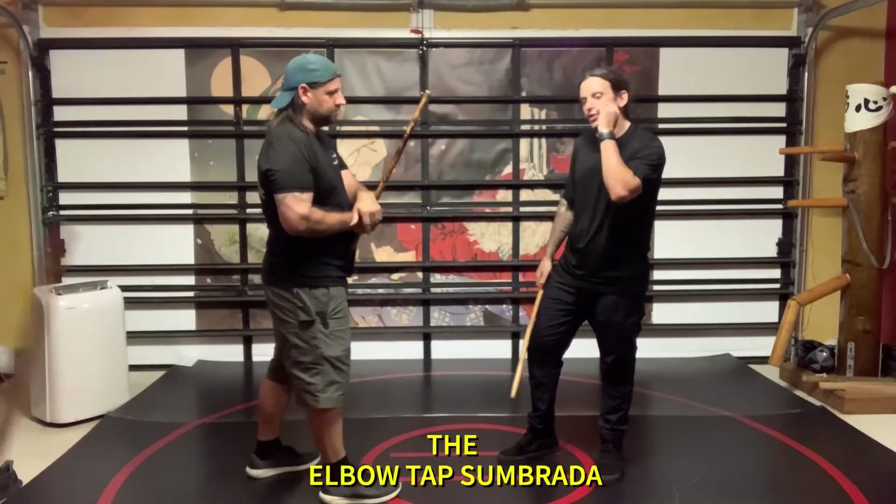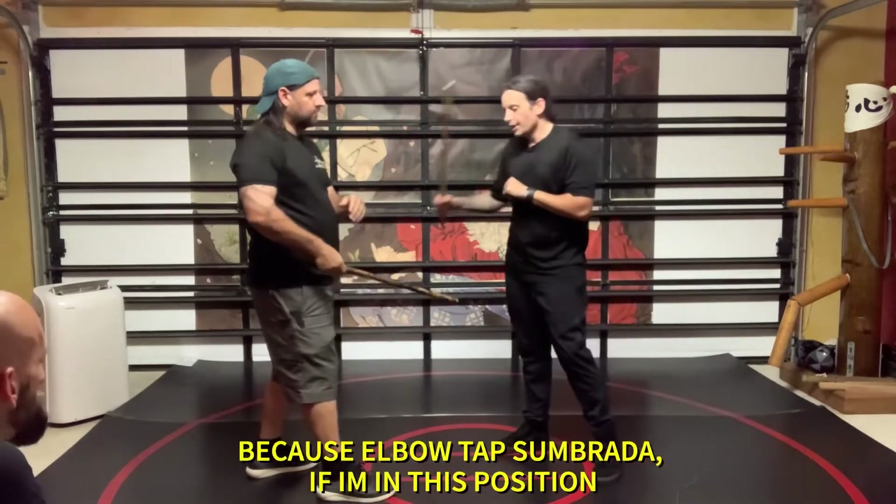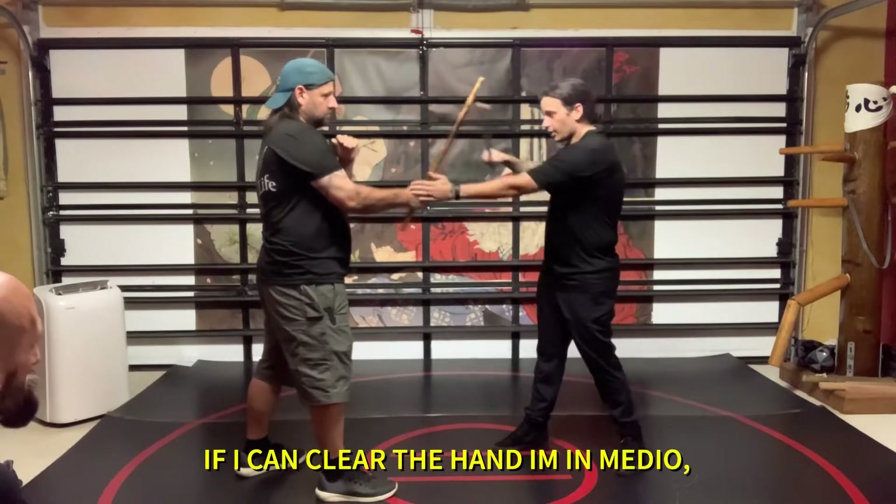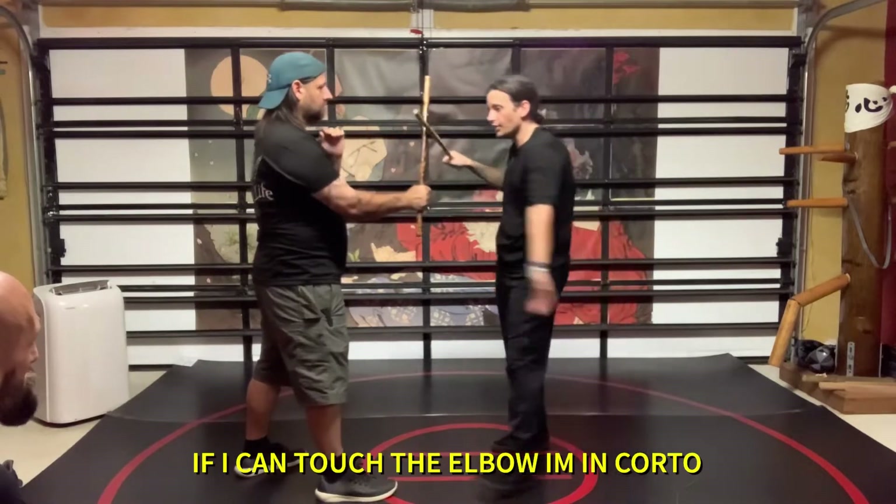Here's a good thing to go back to: work on the elbow taps and brada. So with the elbow taps and brada, if I'm in this position, I can put the hand on the medial. If I can touch the elbow, I can force it.